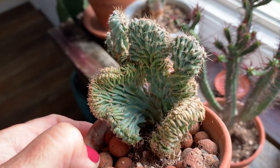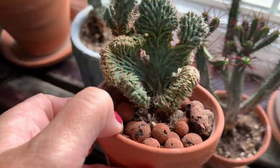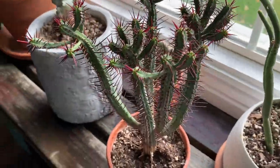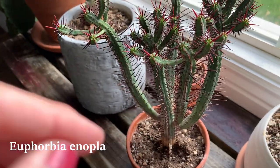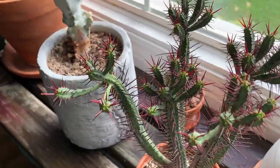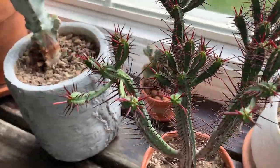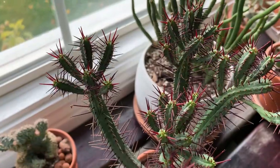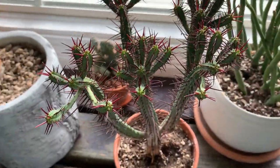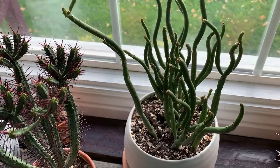These ones get really big and they look like an ocean wave, they're so pretty. Mine's just a little one. And then this one — I love this one — it gets yellow flowers on it, so the green, the purple, and the yellow really look good together. It's just a different one; it reminds me of the book James and the Giant Peach for some reason.